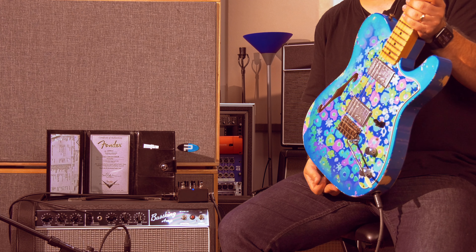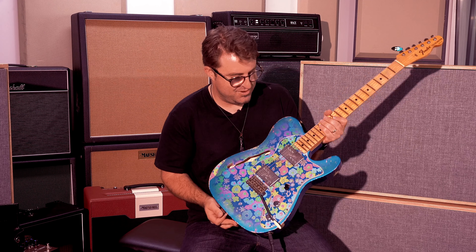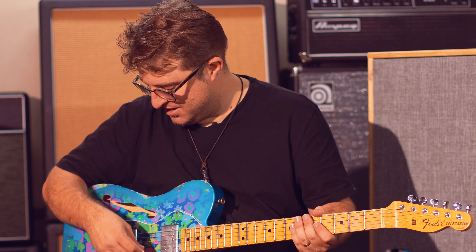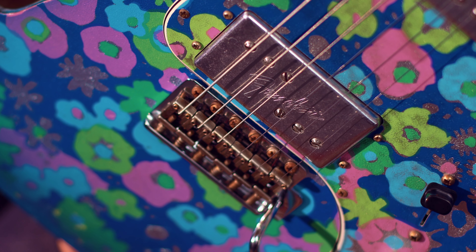It's the only one of its kind in the world. Other than its unique flower power finish, it has some other really amazing features. Something that's really unique about this guitar is the whammy bar — you never actually see these spring-loaded trems on a Tele, and I must say that straight out of the box, this thing is a vibe.